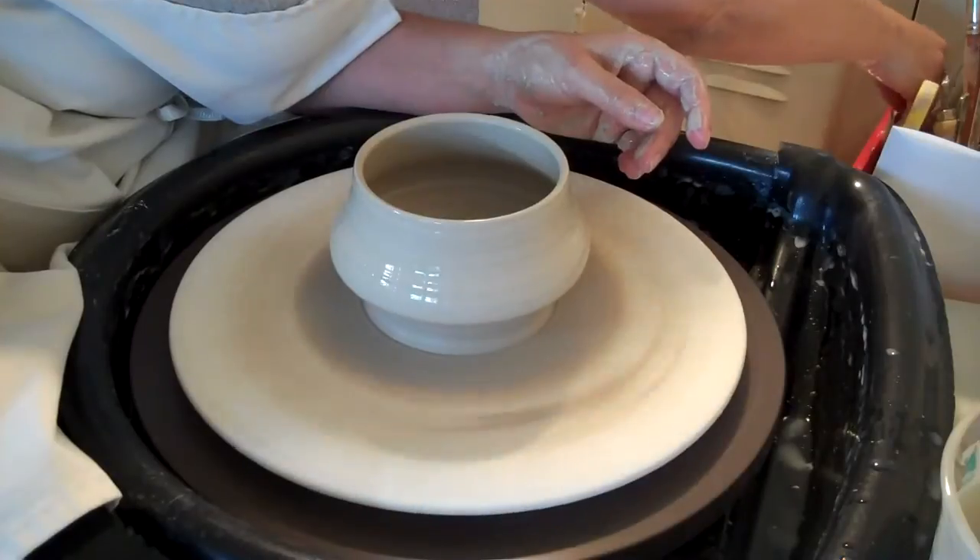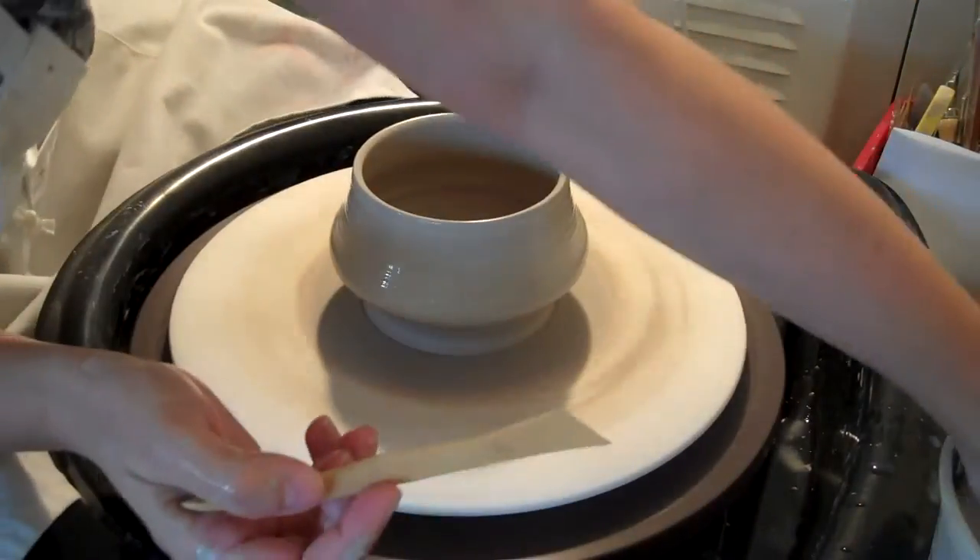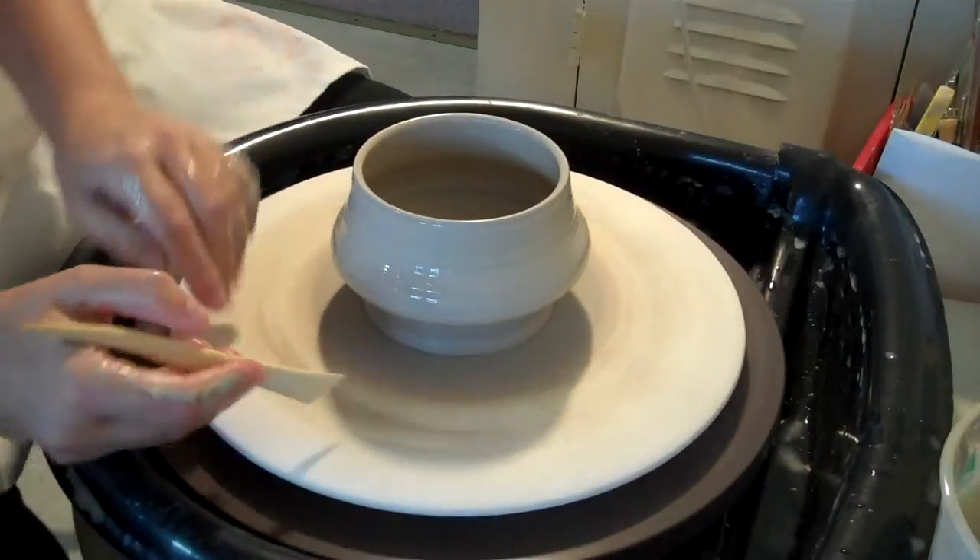And I think the instructions recommend that I use a wood tool, which — this is going to sink.